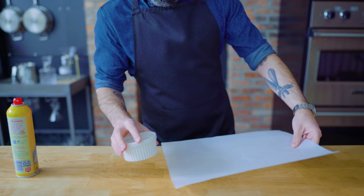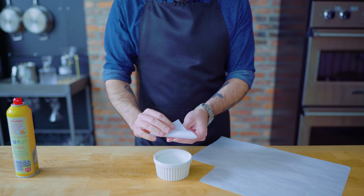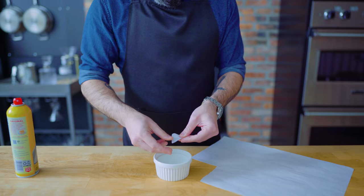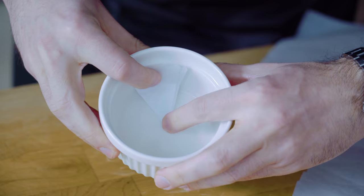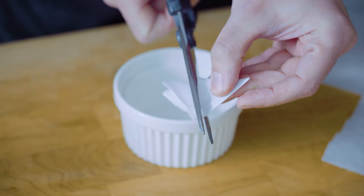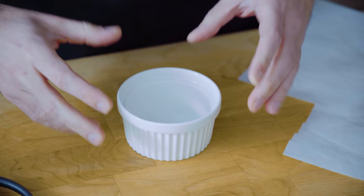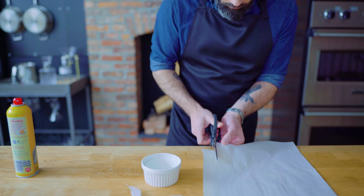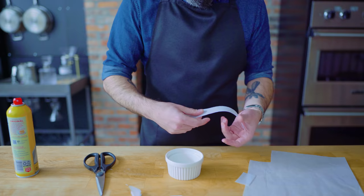First up, a decadent flourless chocolate cake. I'm going to start with some arts and crafts, lining four six-ounce ramekins with parchment paper on the bottom and sides. To line the bottom, I am folding a square of parchment paper into a triangle, pressing the tip of the triangle into the center of the ramekin, and using my freshly clipped fingernails to press a crease around the inside edge of the cup. This acts as a cutting guide — cut right around that edge and you get a perfect little circle of parchment paper custom designed for our ramekins. Then to line the sides, we're cutting a strip of parchment paper the same height as the sides, pressing it inside and cutting out the overlap. This recipe is for four cakes, so I'm going to repeat this three more times.